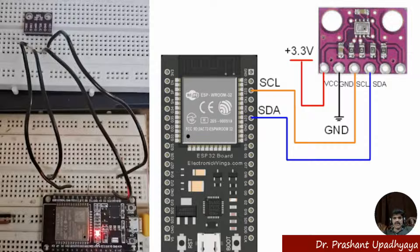Then we have the SCL, which is connected to pin number 22. And the SDA is connected to pin number 21. This completes the interfacing of the BMP280 with the ESP32.